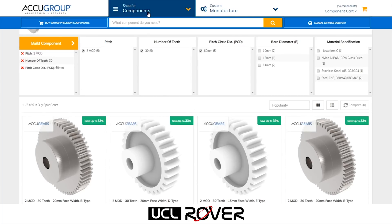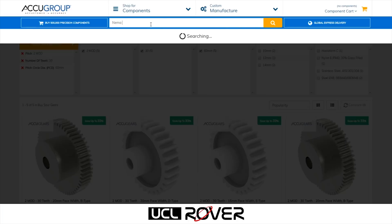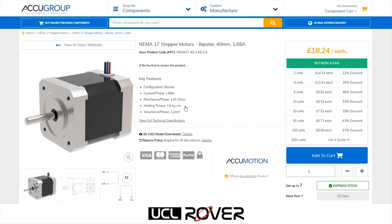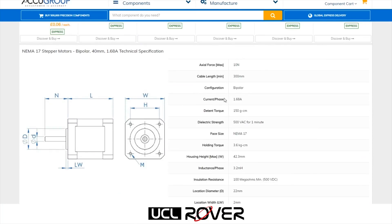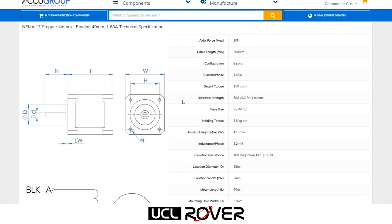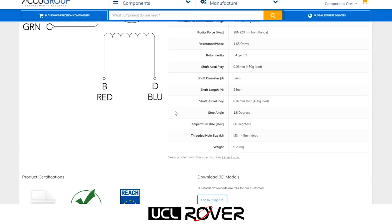Now let's say I want to search for a NEMA series stepper motor, which is commonly used in control systems. The worst thing for an engineer is a surprise when the component is delivered, so AccuGroup makes sure that they give you all the specifications that you could possibly need to make sure that this is the right component for the job.